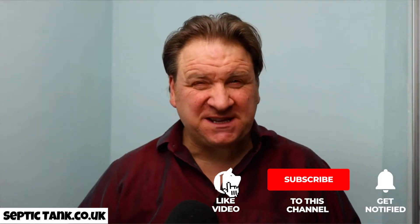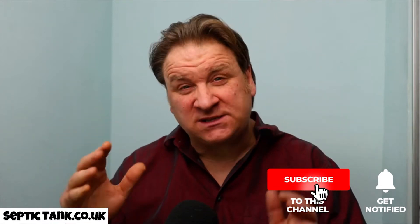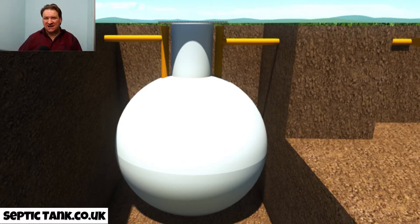Hello, Jason from Septic Tank TV. In the next few minutes I'm going to show you how to make your onion-shaped septic tank legal.